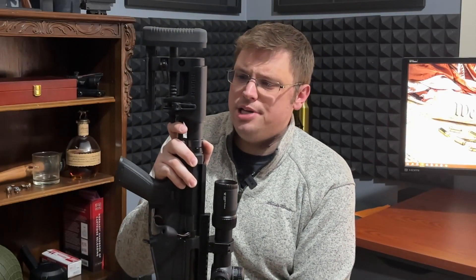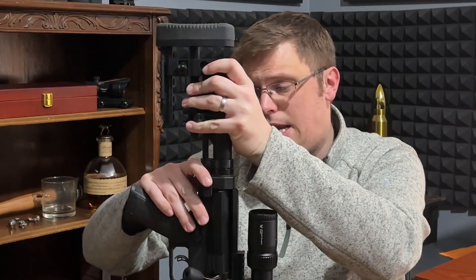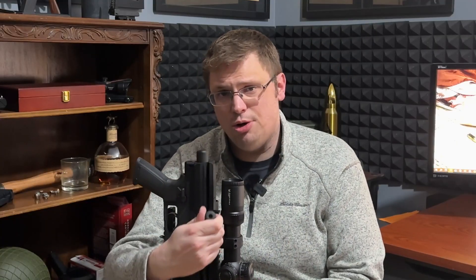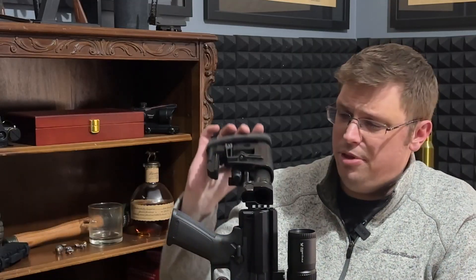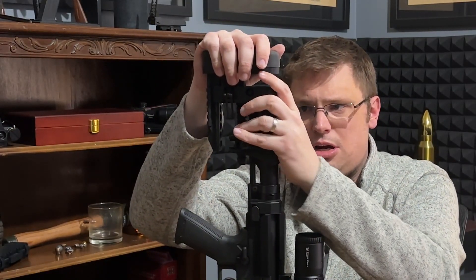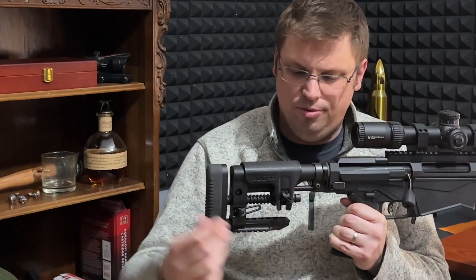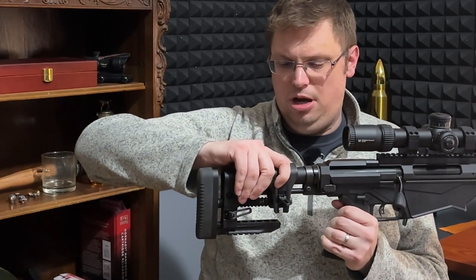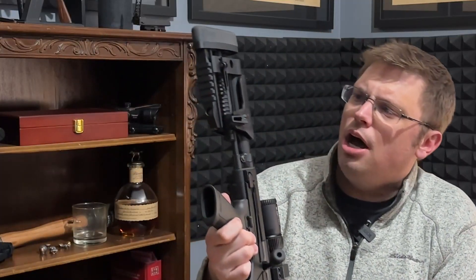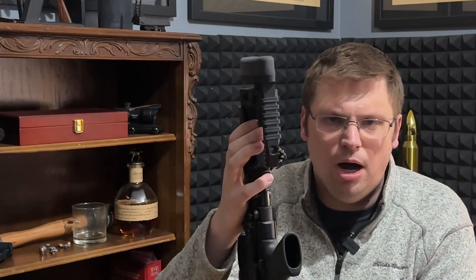Lastly, you have the buttstock. There are some unique features about the Ruger Precision rifle's buttstock. It can be collapsed down to make it more storable and a little more portable, and this is also how you would remove the bolt from the rifle. Aside from the folding stock, you also have a fully adjustable length of pull and cheek rest. You can adjust the length of pull, and by leaving the lever open, you can adjust the placement of the cheek rest and also adjust its rise. And lastly, there is a little bit of Picatinny on the base of the buttstock so you could put a small monopod back there.